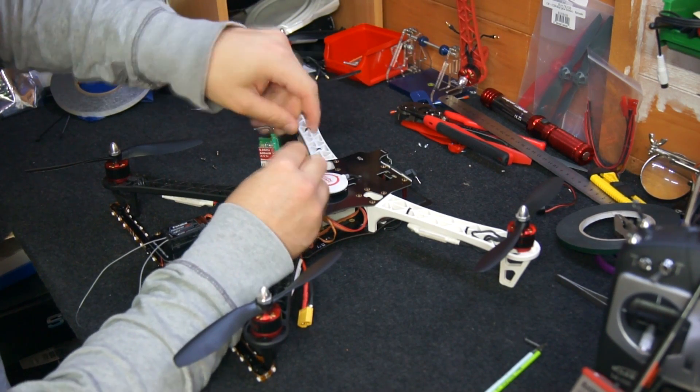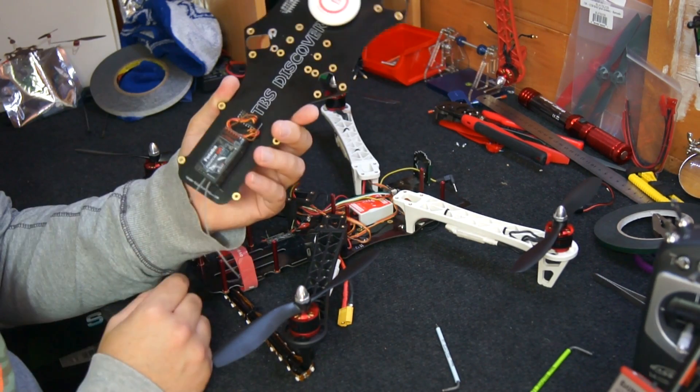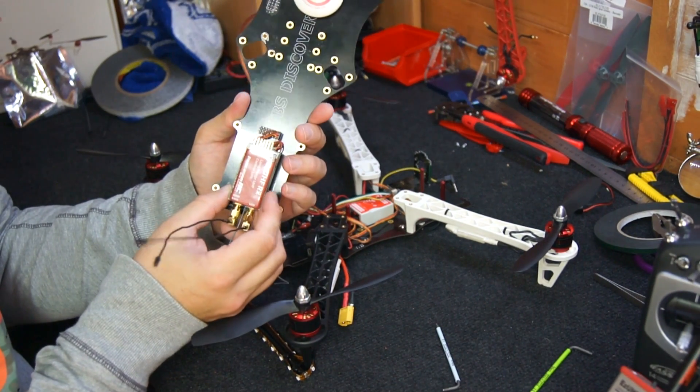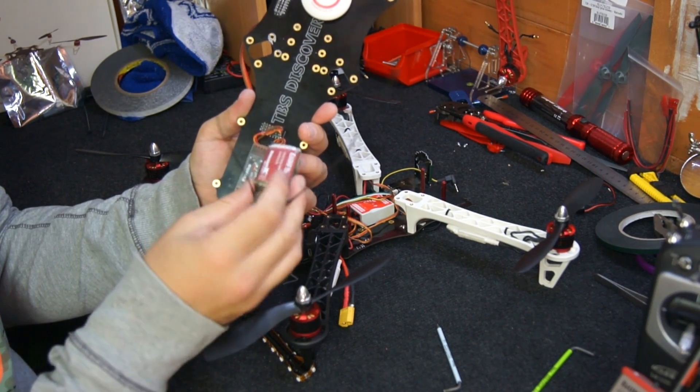I'm going to try and make this video short and still give you the information that you need. Previously I've been flying this TBS Discovery using Futaba's T8FG Super at 2.4GHz, and now I'm going to be swapping out the receiver for ImmersionRC's long range 433MHz.